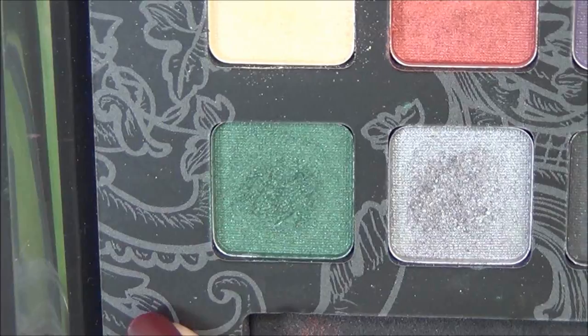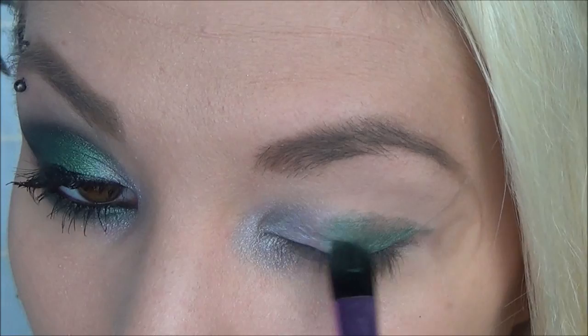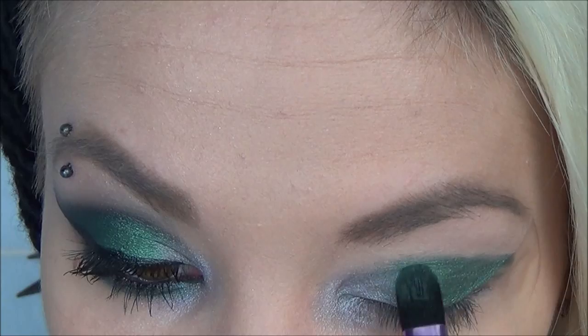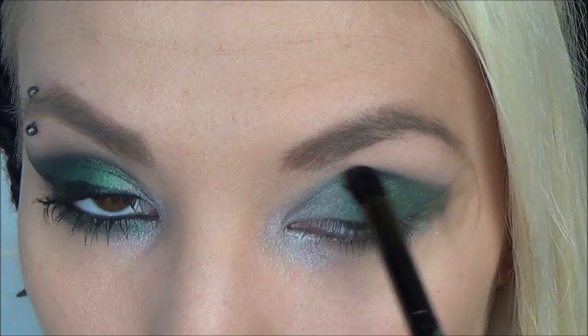Next I'm taking this really pretty deep emerald green color and on a flat eyeshadow brush, I'm applying that to the middle of my lid and bringing that out really, really far because I wanted to make this look super dramatic and out there. I went back in and built up the color, then blended it with a clean blending brush. Make sure you blend the silver and the green really, really well together.